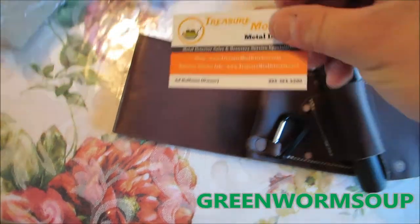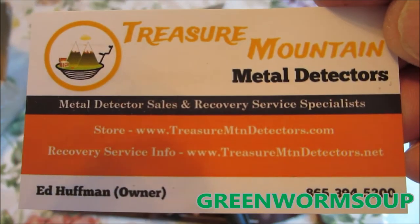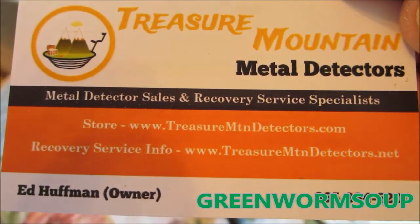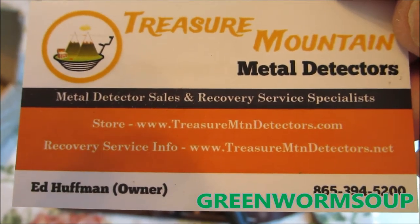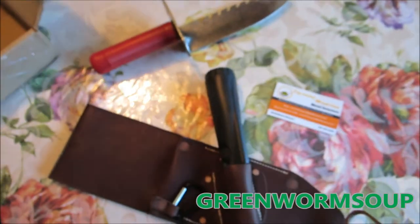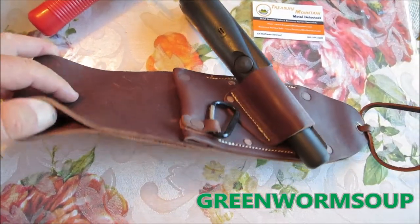I got this from Treasure Mountain Metal Detectors — the owner is Mr. Ed Huffman. It has his website and also his phone number. I paid $59 shipping included off eBay. If you search 'bomb sheath' it should pop up.